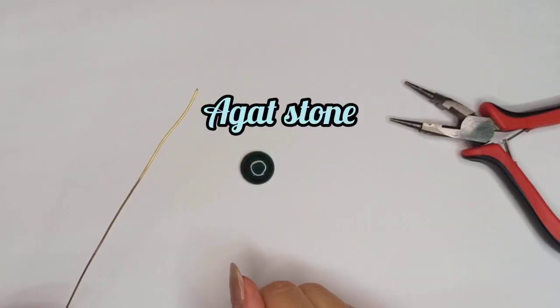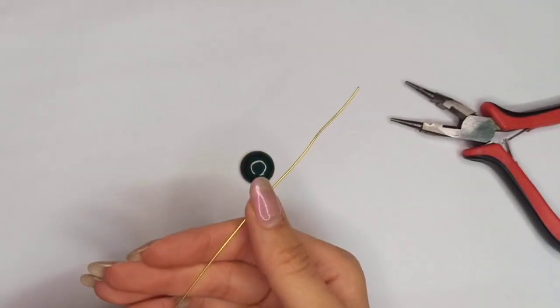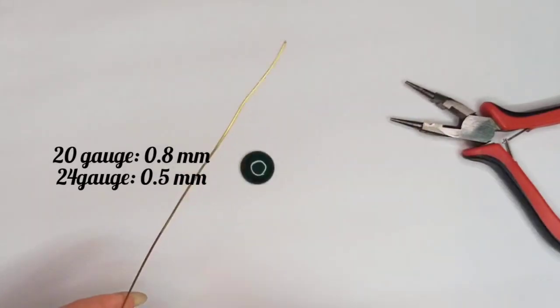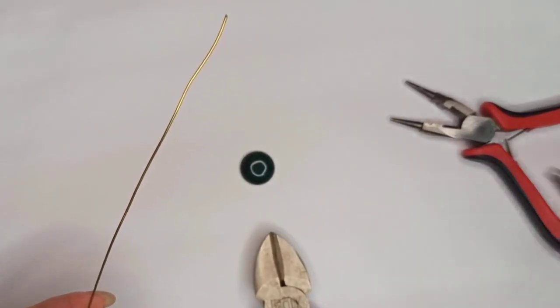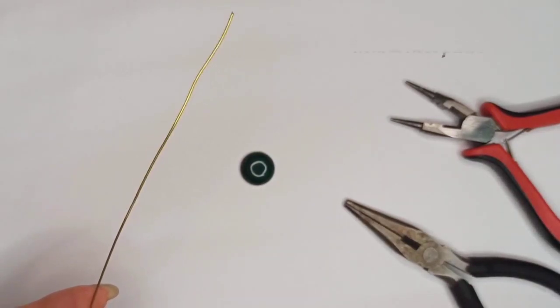First, pick up a stone — I'm using Agate — and also wires of 20 and 24 gauge, a flush cutter, chain nose pliers, and round nose pliers.